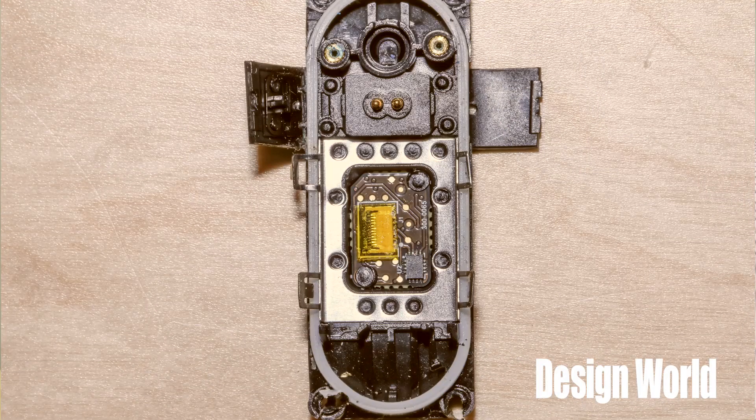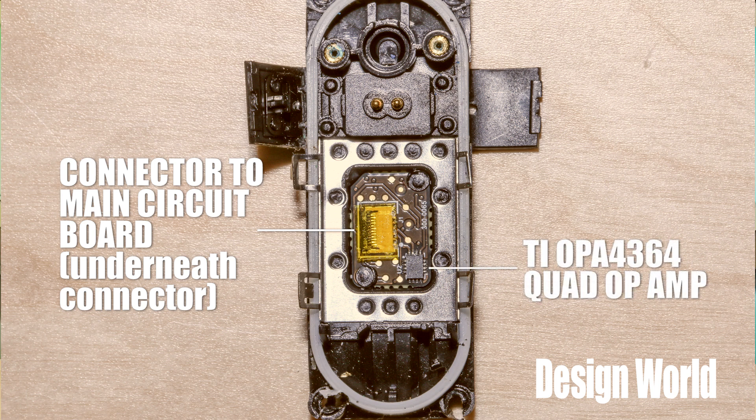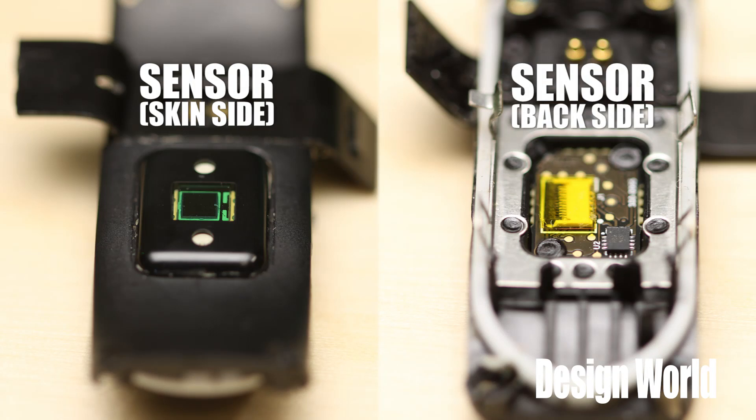If we flip the watch housing over and look at the back of the sensor, I also see a chip attached there. The optical sensor and the LEDs are on a substrate together with an integrated circuit. Judging by its markings, that chip seems to be made by Texas Instruments and is an array of op-amps optimized for amplifying super-small sensor signals. We can guess that it's put close to the sensor rather than on the main Fitbit circuit board so it can amplify the optical signals coming from the sensor before they have to go through a connector to get to the main circuit board. That would make sense, because the signals coming from the optical sensor are potentially minute and noisy, so you can see why the Fitbit designers might want to boost them up as close as possible to where they originate.